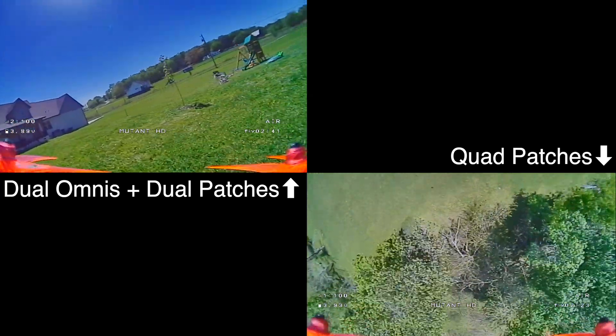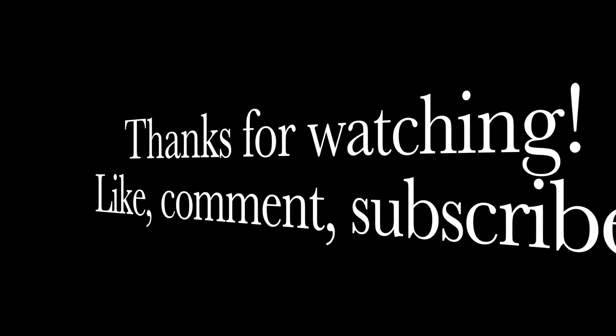Thanks for tuning in guys, hope this video was informative. If you're not already subscribed, please do so, and we'll catch you in the next one.